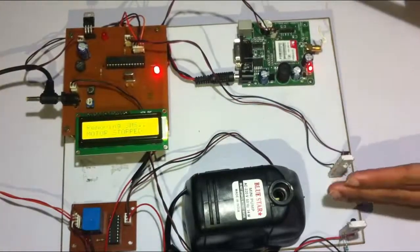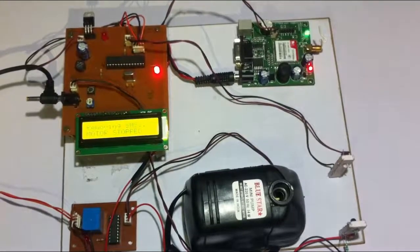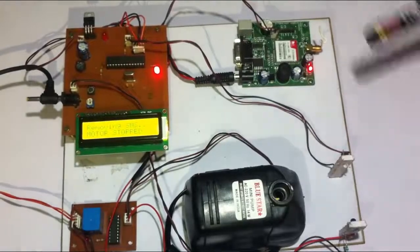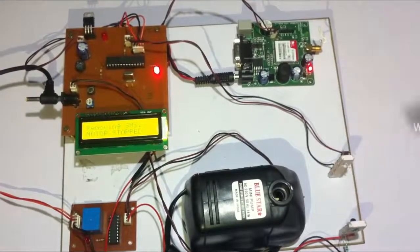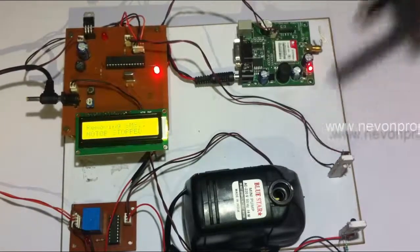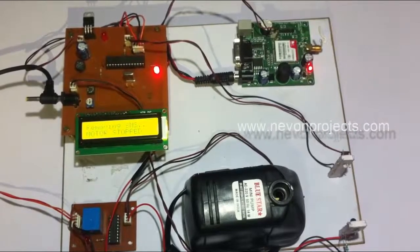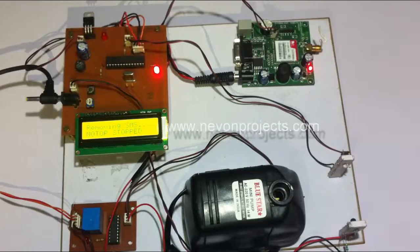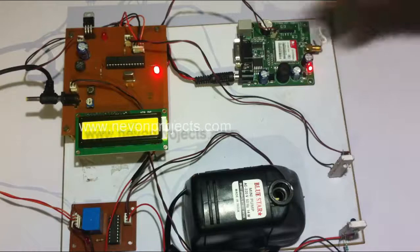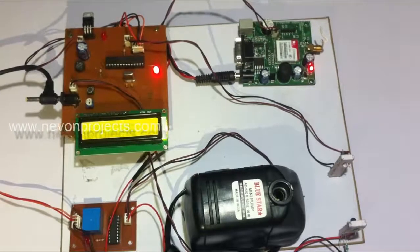As soon as the water stops flowing, the IR receiver starts getting signals appropriately from the sender and the motor stops. An intimation is also sent to the farmer indicating that dry run has started — the water has stopped and the motor has been shut down automatically.